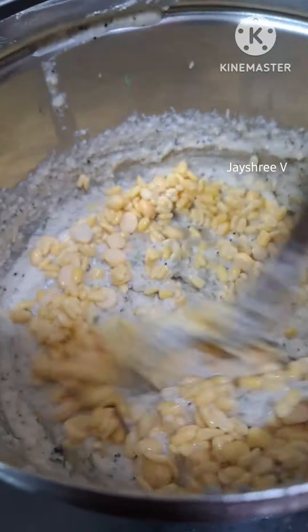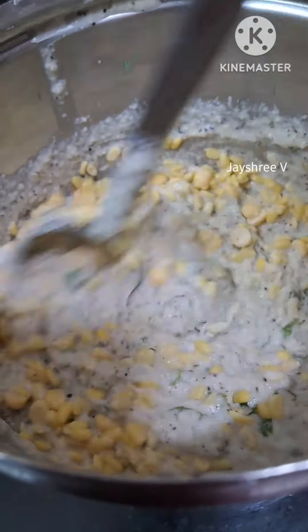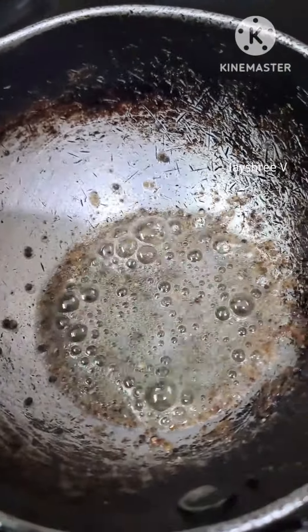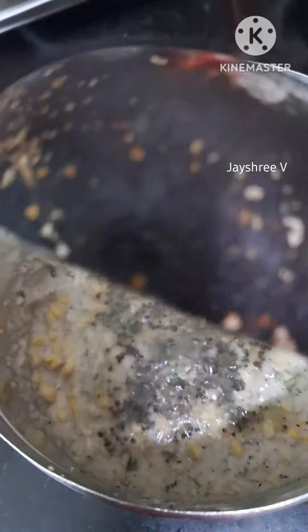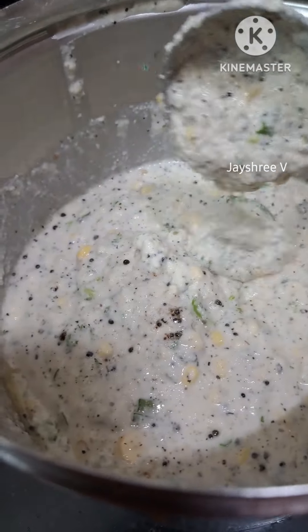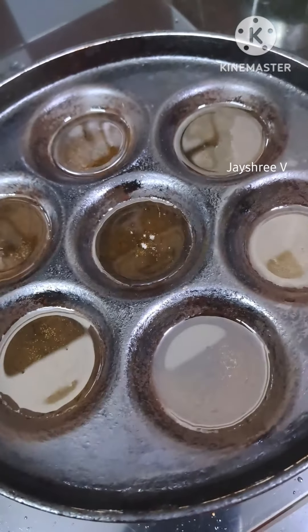You can taste this on the side and mix it well. You can put it on the side. Add a little color. You can mix it in. You can cook it on the side and it will be made.